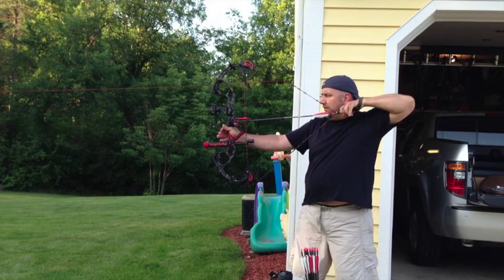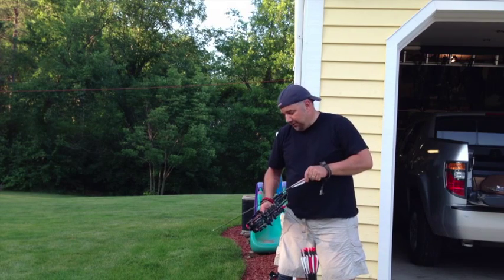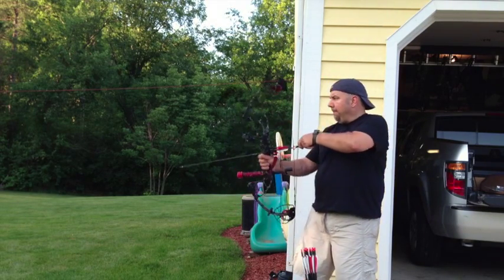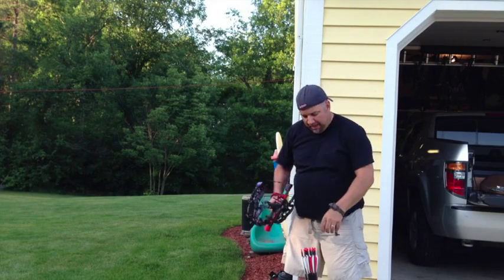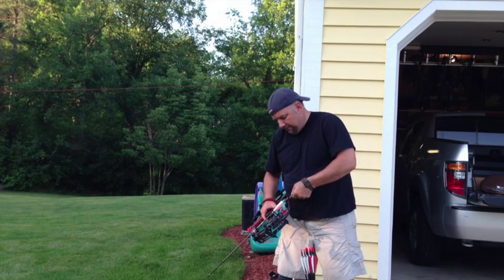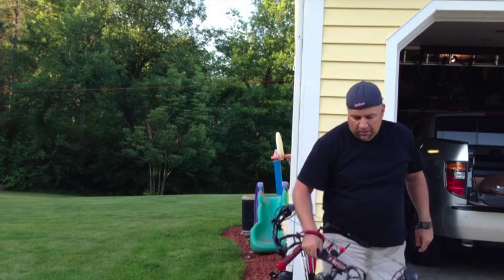Very tight draw. Very solid. Definitely wants to take off. Bullseye — I like what I got so far. Pretty smooth. Pretty quiet. Oh, I pulled that one — for sure I pulled that.